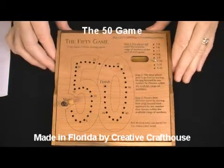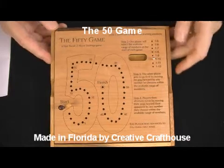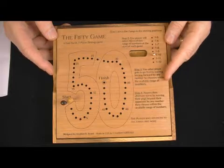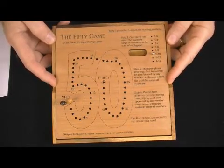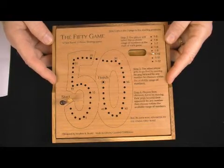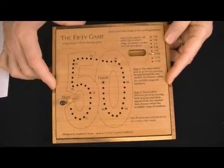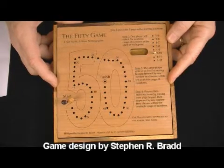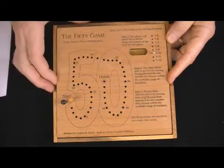Folks, David at Creative Craft House to show you our new The 50 Game. A two-person strategy game that uses some very thoughtful math concepts, at least if you want to figure out how to be good at it and win nearly all of the time. The game layout was designed by Stephen Bradd of Illinois, who works with us and sells puzzles in Illinois. The game itself was made here in our Florida shop.